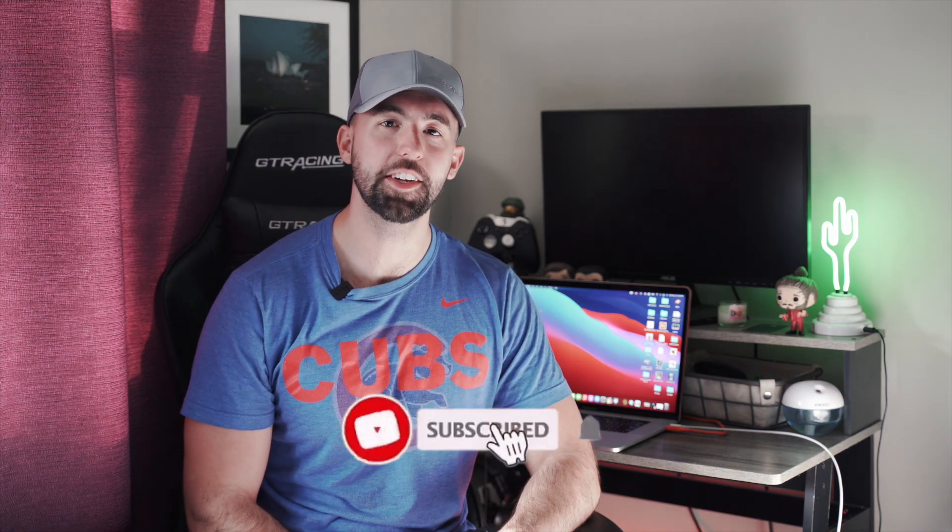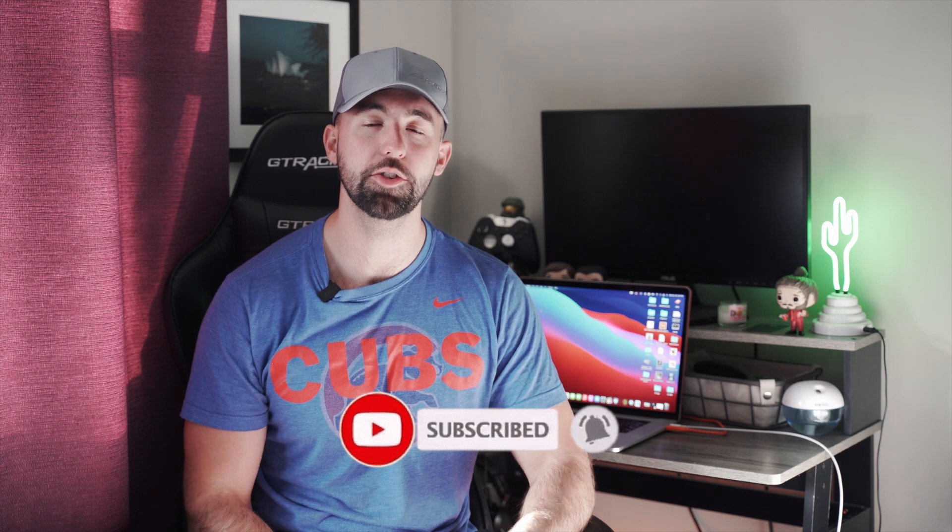So that does it for today's video. I just wanted to show you the quick thing that you have to do before you color grade. I'll be posting another video on color grading in Final Cut Pro as well as a tool that I use and love. I'll see you in the next one.